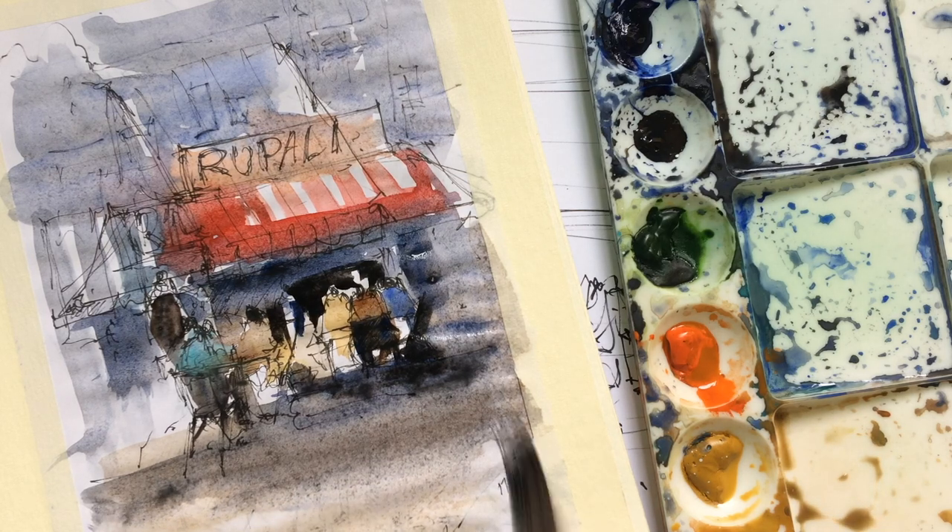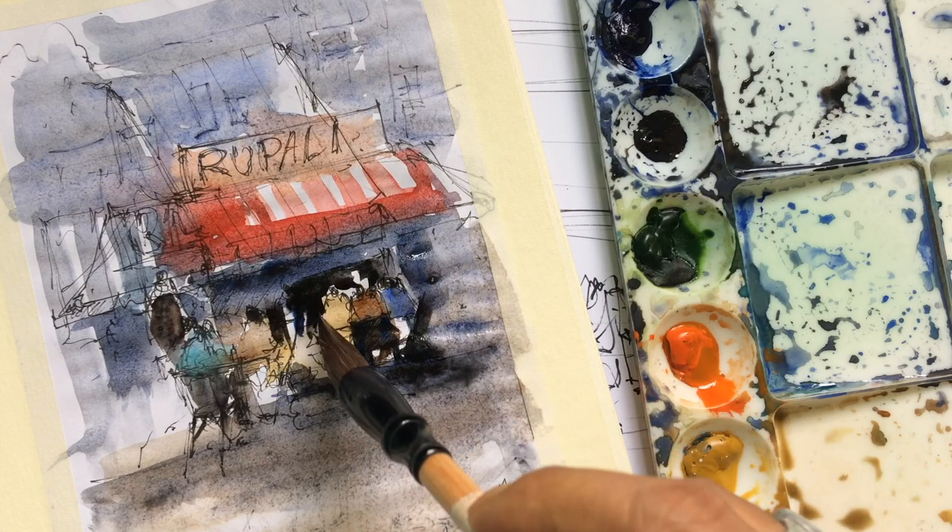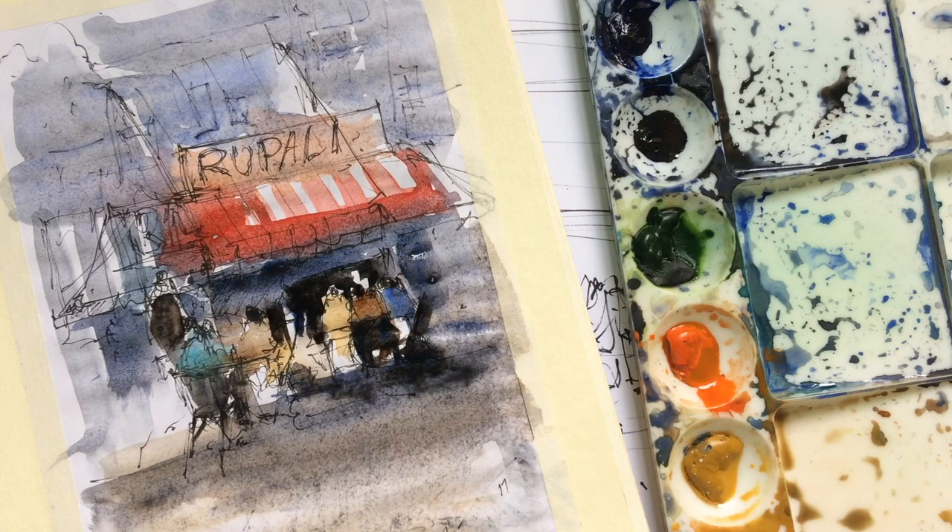That's all, guys. You don't need to do much — your watercolor sketch is ready. That's all you have to do.